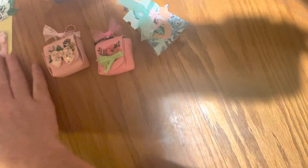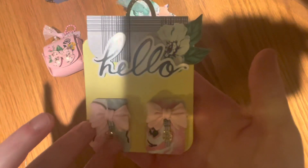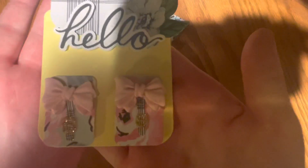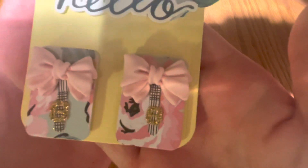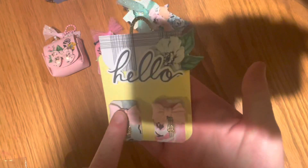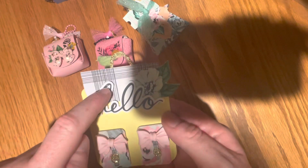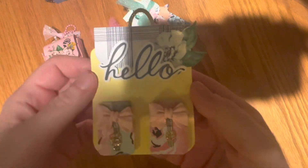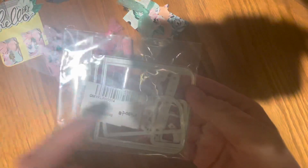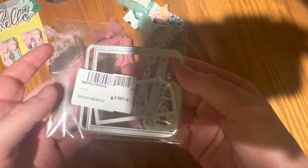Next I created this little backpack, which I thought was so cute — I just made it into a little embellishment. I decided to use yellow as the base. It does have a little handle right here, and you can see the little buckles — aren't the little buckles so cute? I added some bows for the closure and it just says 'hello.' This die does have straps that go from here to here, but I chose not to use them.